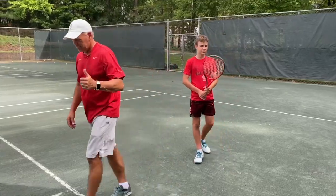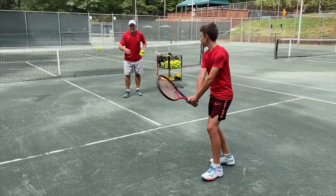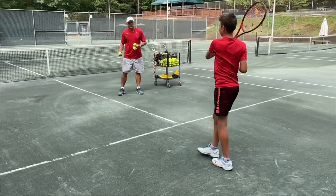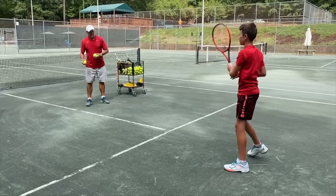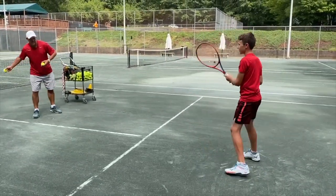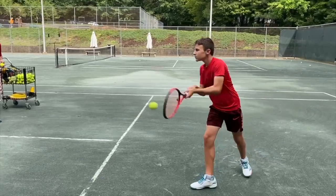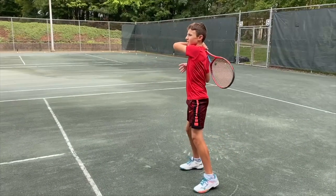Hold your racket there. Here we go — both hands back, left hand through. Both hands back, left hand through. Both hands back, left hand through. Can you feel yourself squeezing?